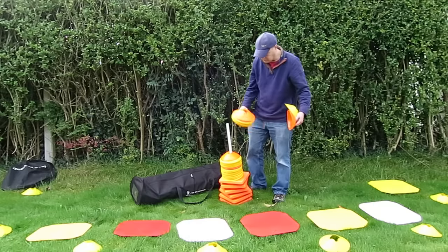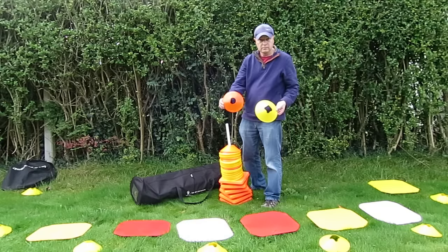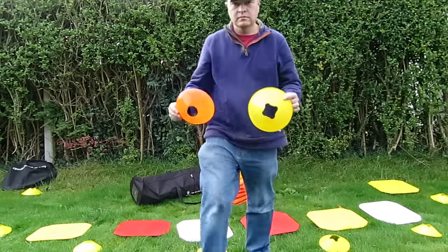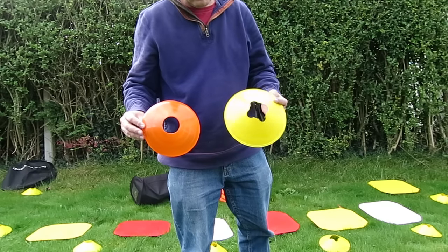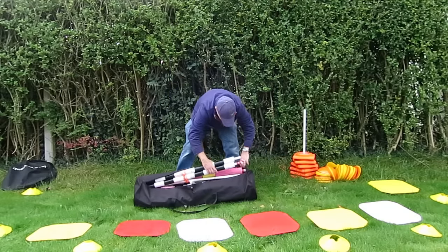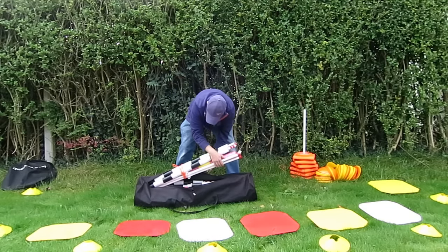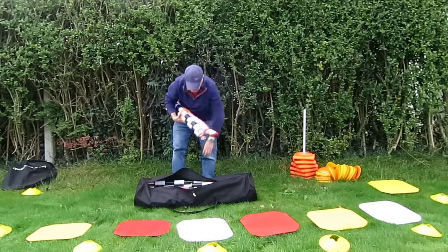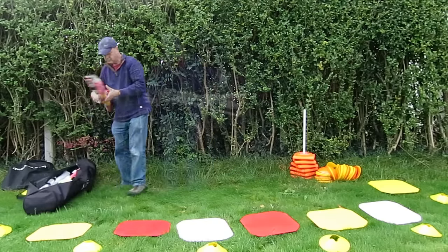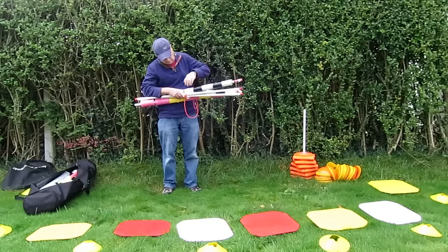The second thing we use is marker dots — these are football marker dots I've used for helicopter training for a long time. There are two types: the cheap ones on the left are fine but they're brittle and break. The branded Precision ones on the right are much better, so I'd pay a little more for those. They're about 50 for around 15 pounds in mixed colors. Yellow or orange shows up best on grass.